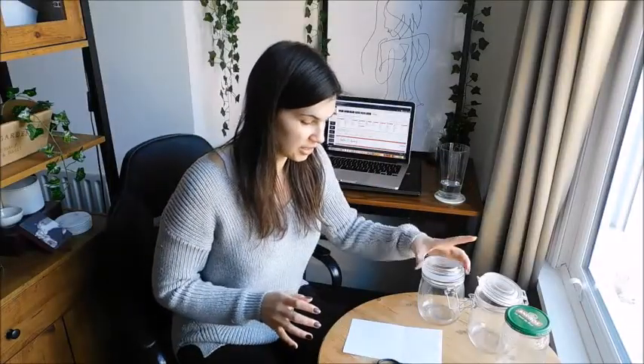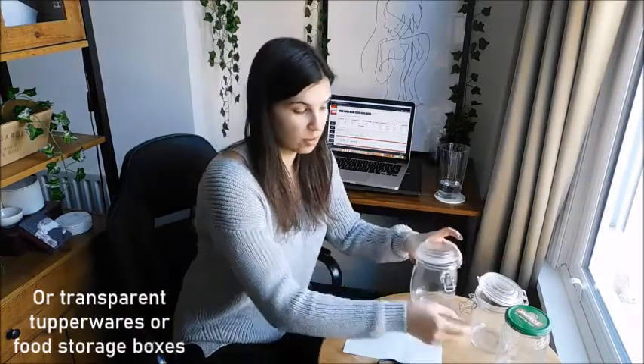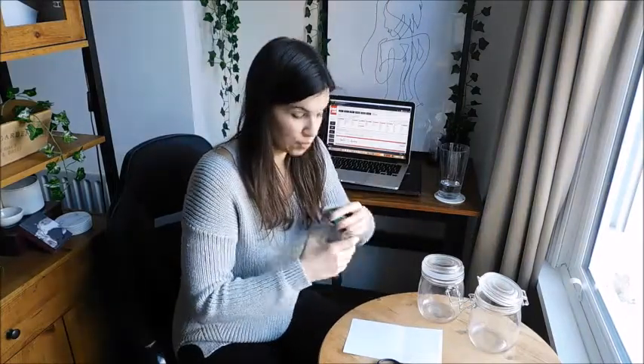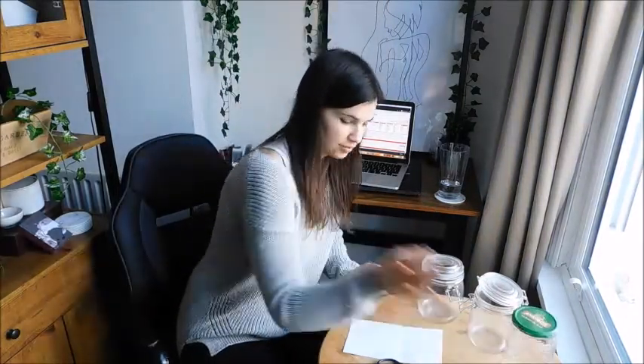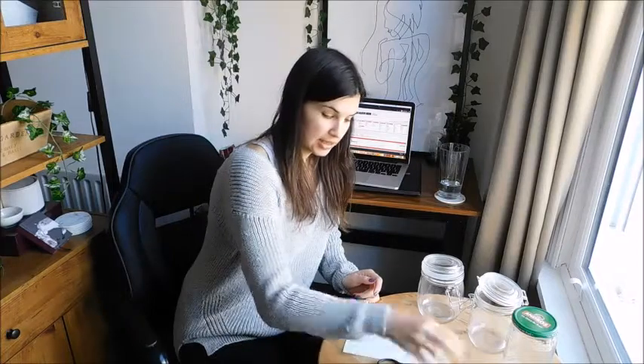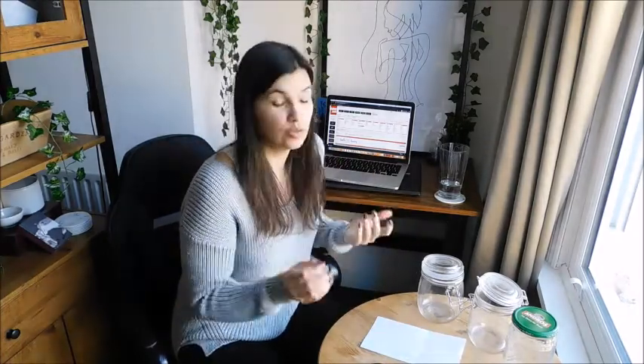Without further ado, let's jump into the project. For this project you're gonna need jars — ideally the ones with the closing system, but you can also use classic ones. Transparent jars are ideal. Then you're gonna need a permanent marker or paint markers in black and white, and some tape, paper, scissors, and a computer with a printer if you have one.